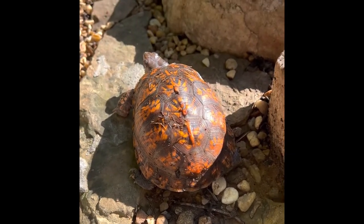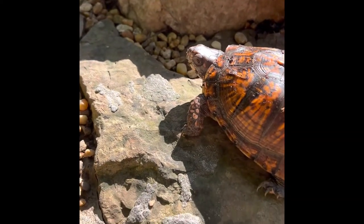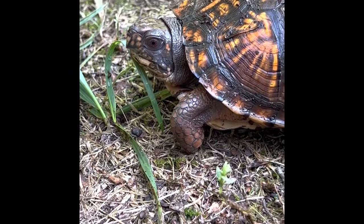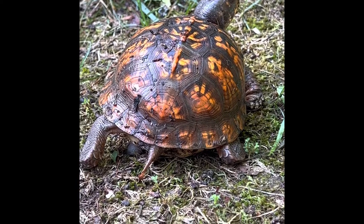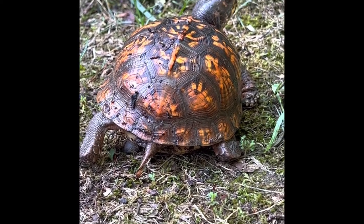But they do like some greens too, like dandelions and any kind of vegetables. They like blackberries, and apples, and strawberries, and carrots, and collards. And they'll eat their own hatchlings too. So if you find a turtle in your yard, just do a little research and see which kind it is, because there are a handful of different types of box turtles.